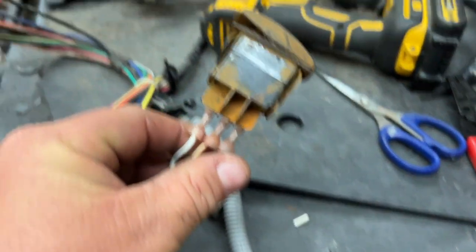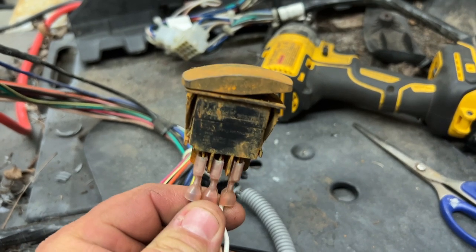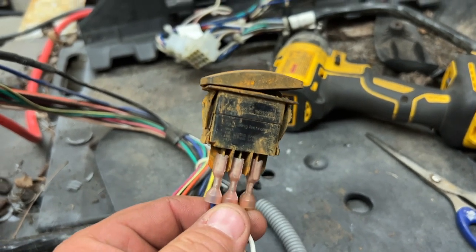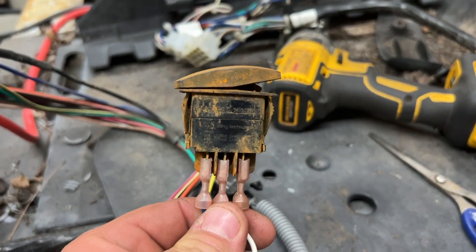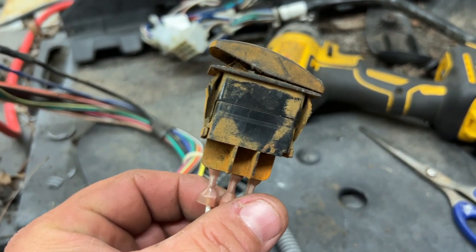Not sure if you could see from the previous video, but this is the FNR switch that we were using and it's seen better days. I think it's time that we go ahead and replace this right here as well. What do y'all think?